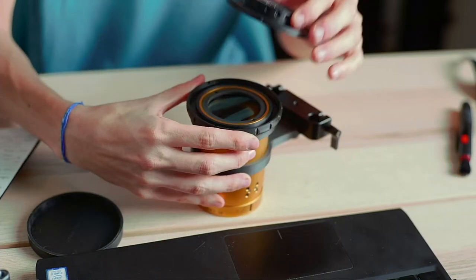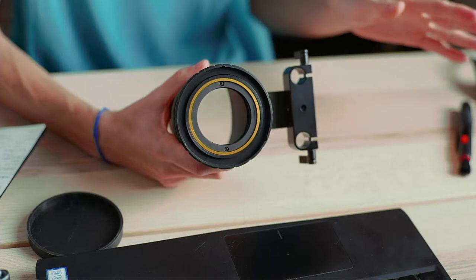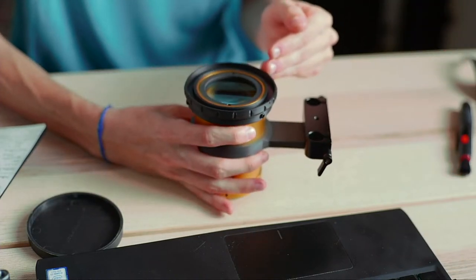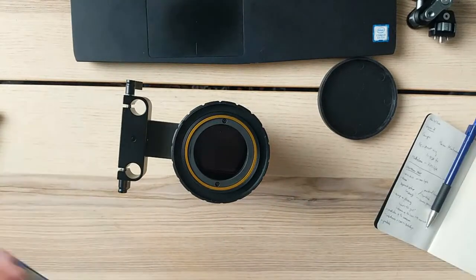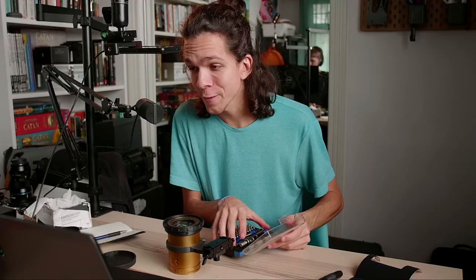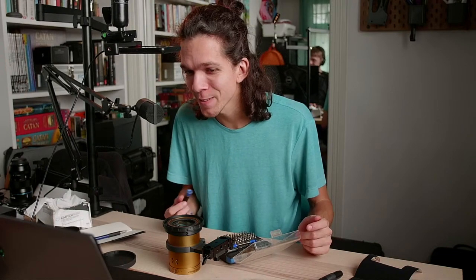I'm going to peel everything off so we can open the back of the lens and hopefully get started on adding this material and closing everything back up. If it goes well it's going to be super smooth — otherwise we'll see about that.